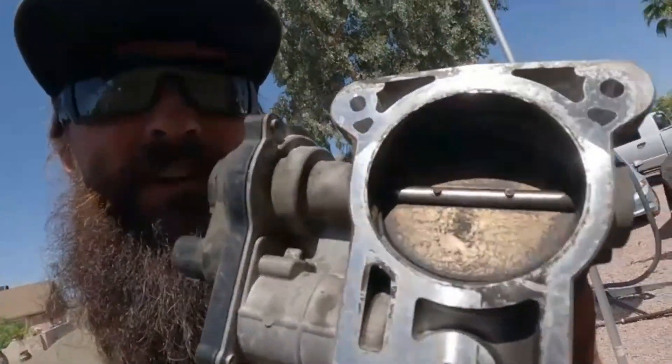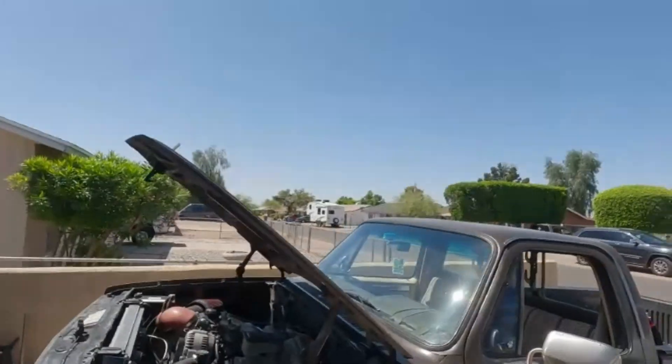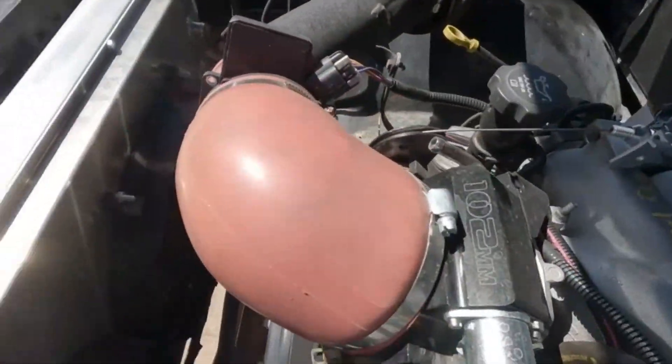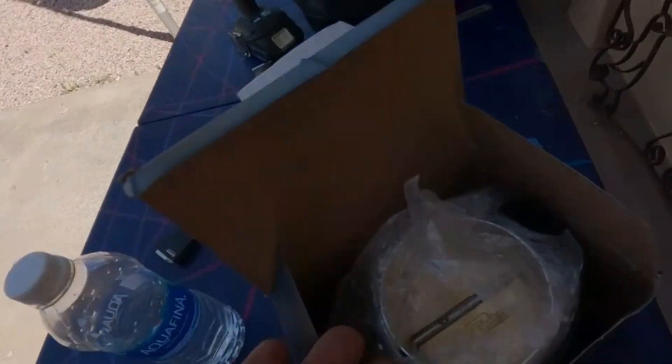That 92 is still bigger than the stock one — the stock one is a 75. But when we first started getting all the parts together for the motor to go in to Maryland, I did not want drive-by-wire, so I bought the 102 millimeter and converted it to drive-by cable just to get rid of that. But now it's time to upgrade it.